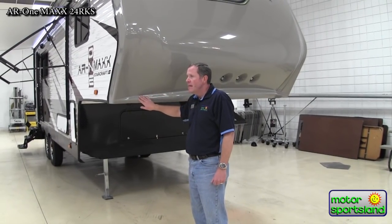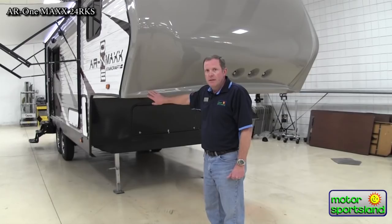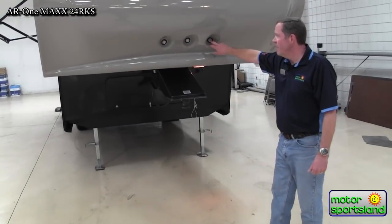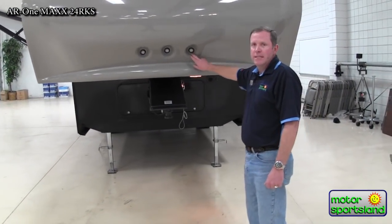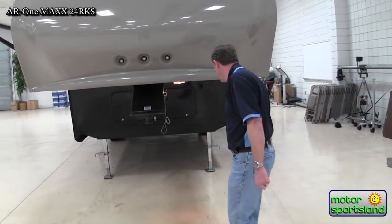This is designed to get you pretty close to an 88-degree turn radius with a short bed pickup truck, without having to work with a sliding fifth wheel hitch. The swept-away corners help with short bed trucks so it doesn't crash into the cab of your truck. There are also LED lights on the front to help you when you're hooking up at night — turn these on and you'll be able to see better as you're backing into the hitch.